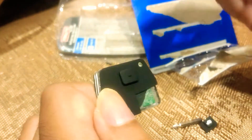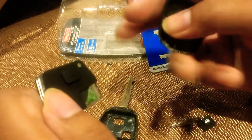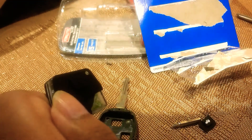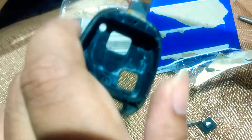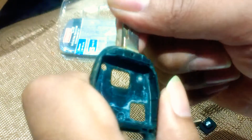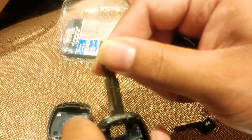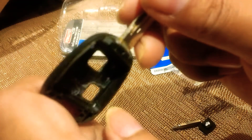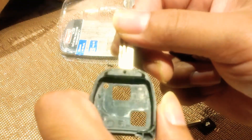Then it's the reverse of what we did before. Make sure all the clips aren't broken — I've checked and none of the clips are broken. Quite common with these is that the key ring attachment breaks and comes off. Unfortunately if that happens and you're lucky this bit might stay, so you just need to get the shell again. But if that breaks then you'll have to get the key cut again because the key is attached to the actual plastic frame itself. Hopefully that doesn't happen for you but I've seen it happen loads of times.